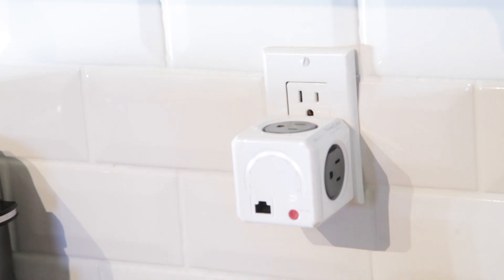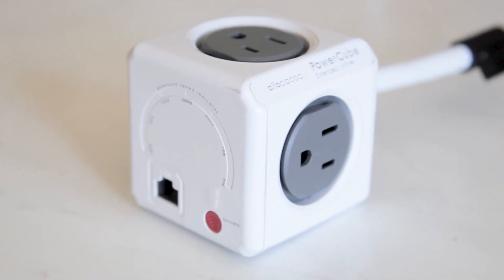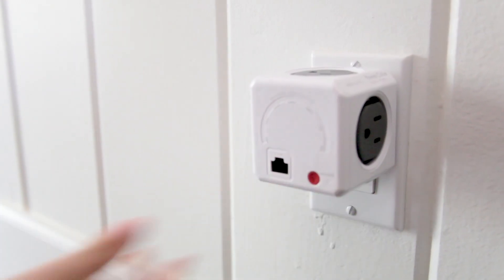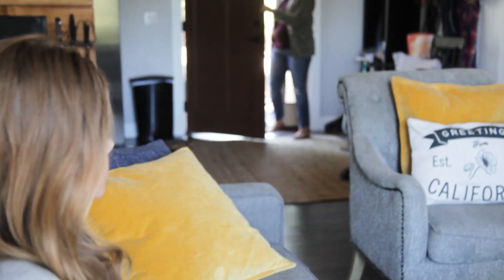Meet PowerCube Wi-Fi, a brilliant design that takes Wi-Fi to a whole new level. PowerCube Wi-Fi creates an instant Wi-Fi hotspot. Simply connect to your internet and with the press of a button you can switch the Wi-Fi on or off, which allows you to share your Wi-Fi with anyone you choose without having to give them your Wi-Fi password.